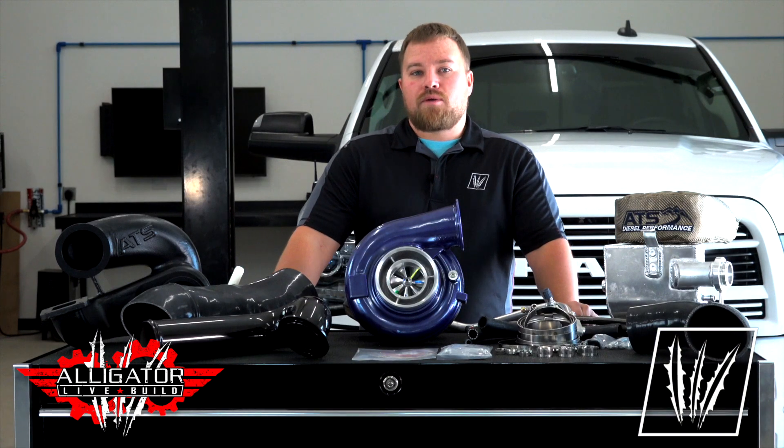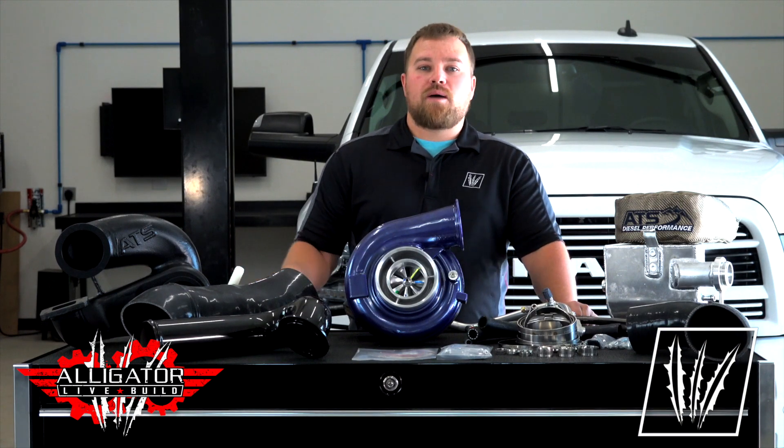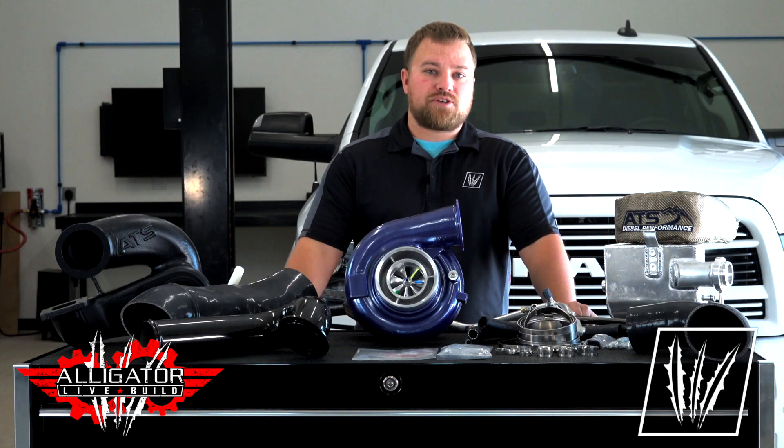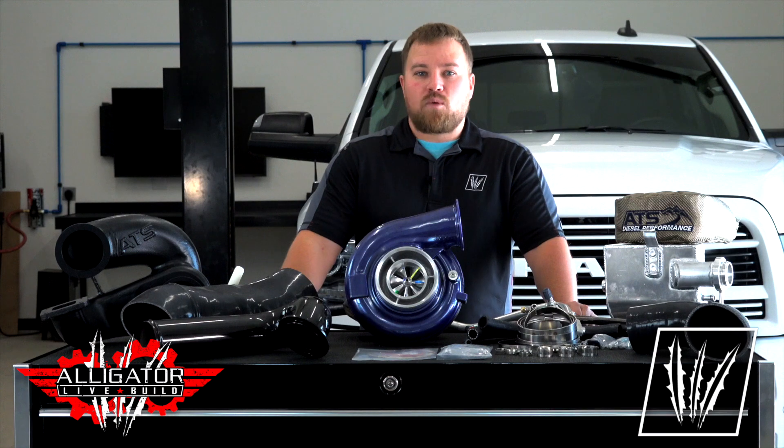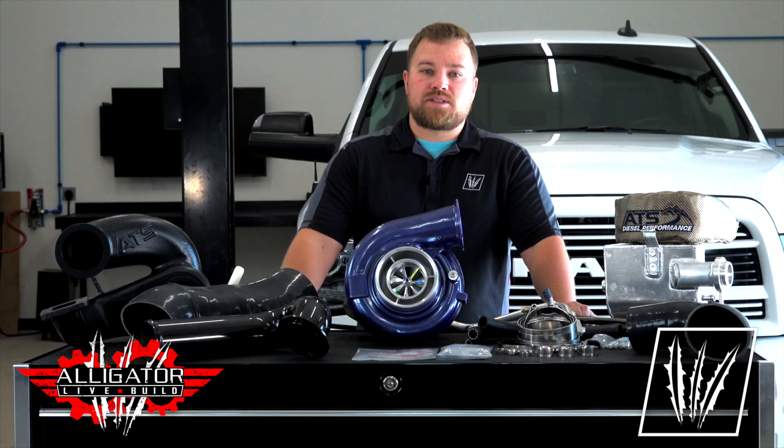With this build we were in the market for a perfect towing compound kit that utilizes the factory VGT Turbo, gives solid power increases, and more importantly a kit that allows us to stay emission compliant.